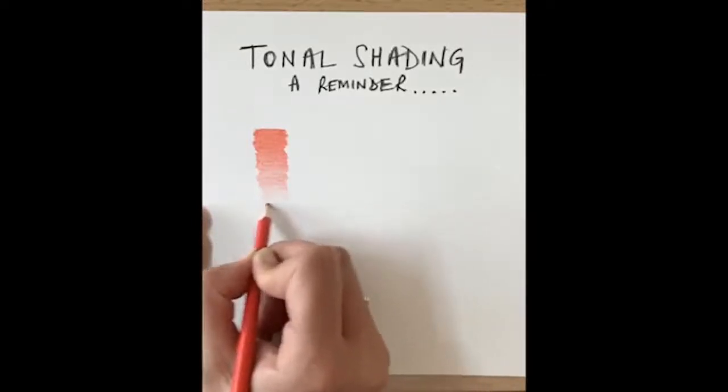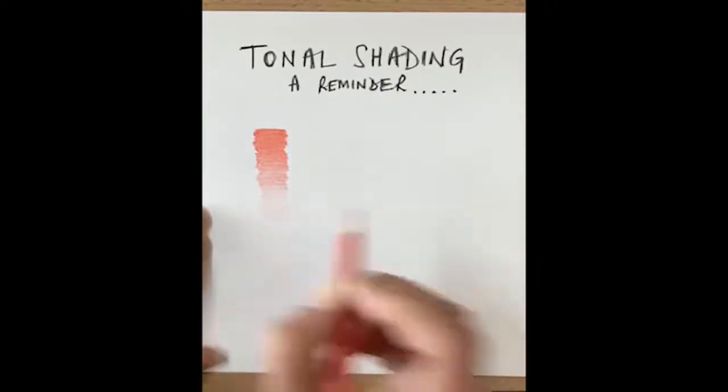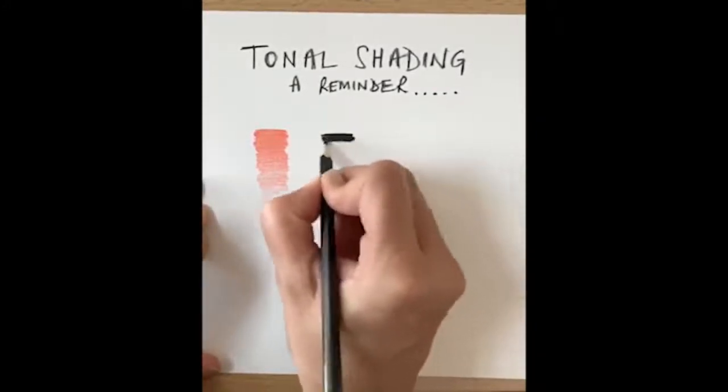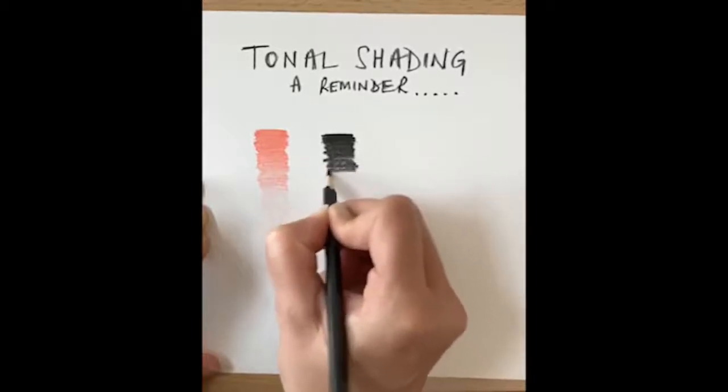Just go over it a little bit, and do the same again with black — press really hard, then slowly ease off the pressure.